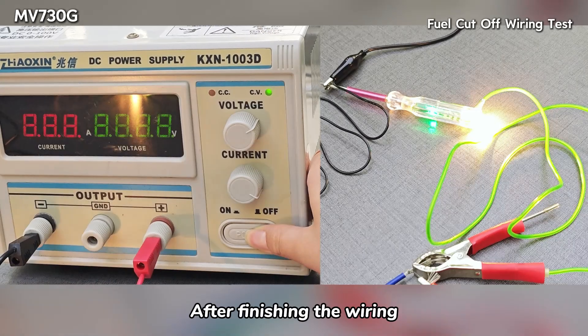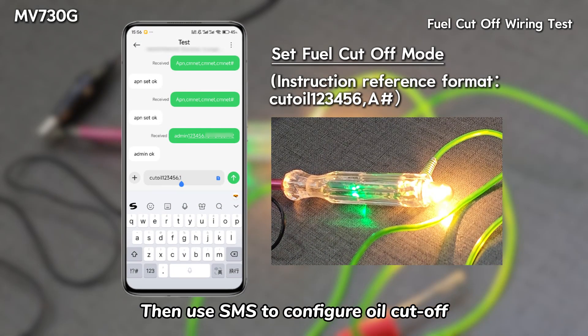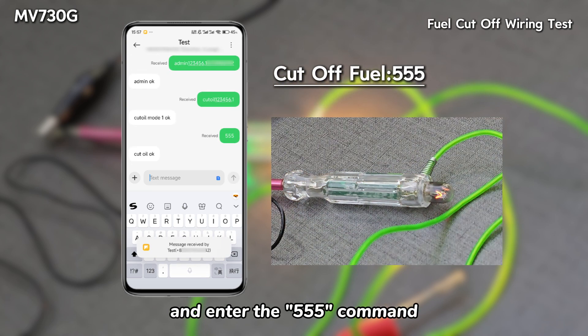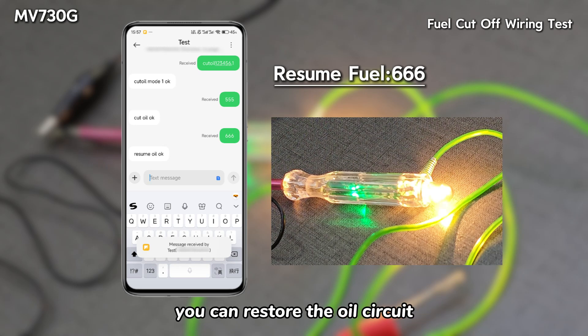After finishing the wiring, turn on the switch. You can see the light of the test pin. Then use SMS to configure oil cutoff. After configuring the main control number, enter this command to set the mode of oil cutoff, and enter the 555 command. You can complete the oil cutoff operation, and then enter the 666 command to restore the oil circuit.